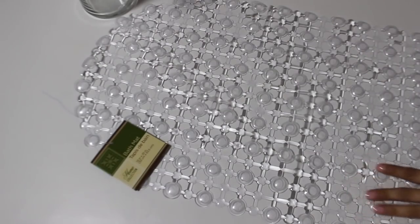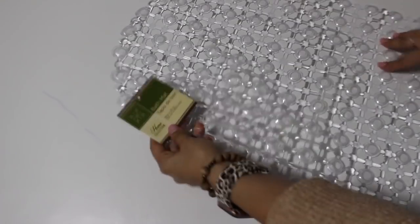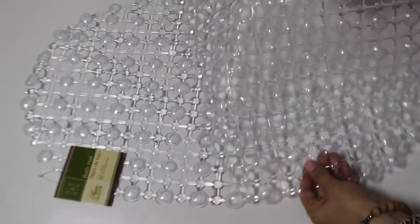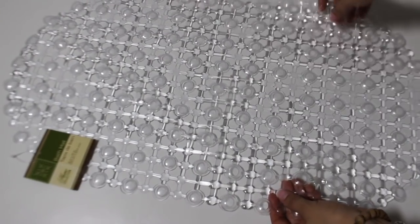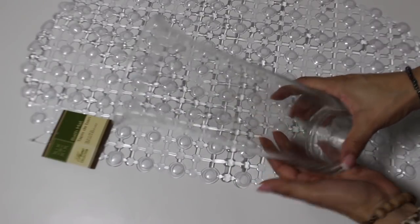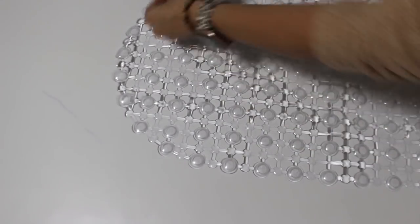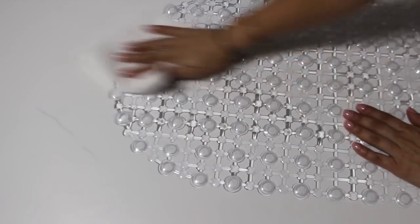For the first DIY, I am taking this Dollar Tree bath mat. Honestly, I have not ever really paid attention to these. I posted a picture on Instagram — if you don't follow me over there, go ahead and do so — of what I made. I was like, you will never guess what I made. I was so surprised that so many people knew what I used to make the vase. Is it just me or have you seen other YouTubers use this bath mat for DIYs? Let me know. I thought it had a really unique look to it, that's why I picked it up.